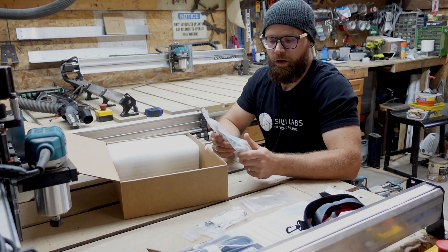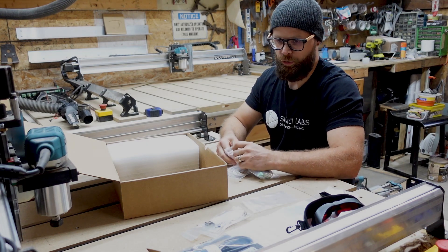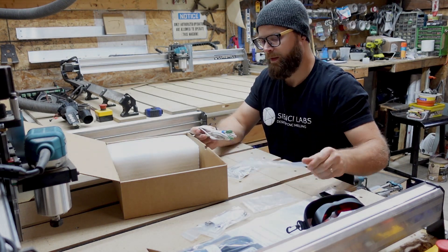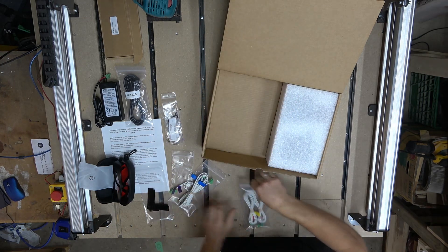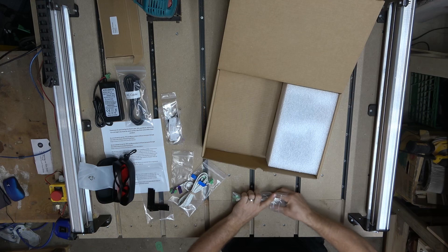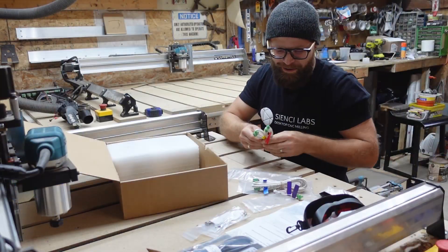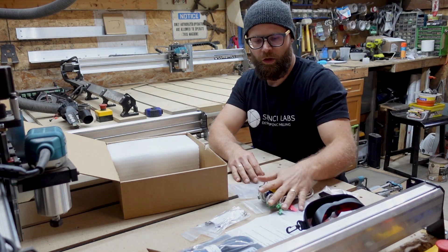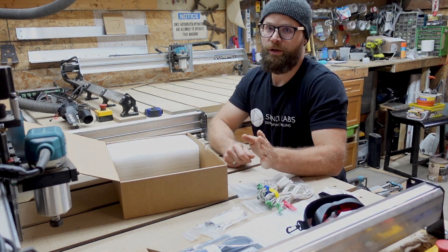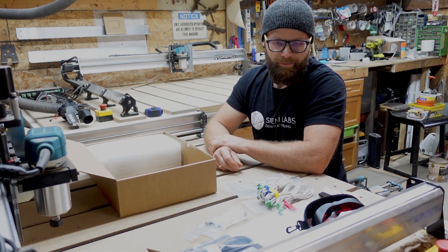These two bags hold all of the cabling you will need in order to hook up your laser to your existing LongBoard. They are color-coded — one bag has purple on one end and blue on the other, and in the other package we have red and green. We'll go through in another video how to install these and where they go, because there are some easily made mistakes when placing certain cables in the right spots.